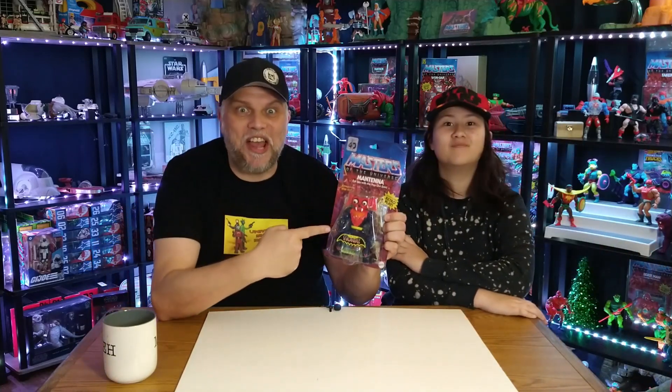The first figure is one I've been looking forward to for the past few months now. It is none other than Mantenna!